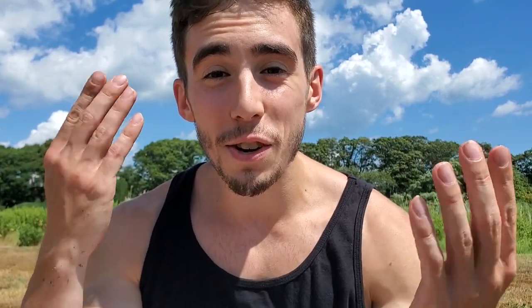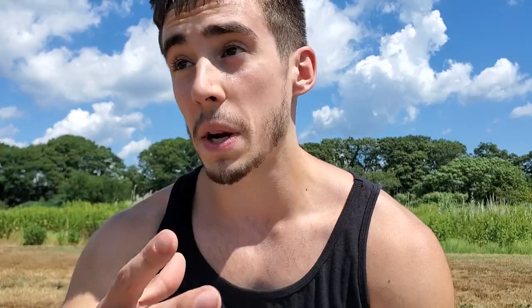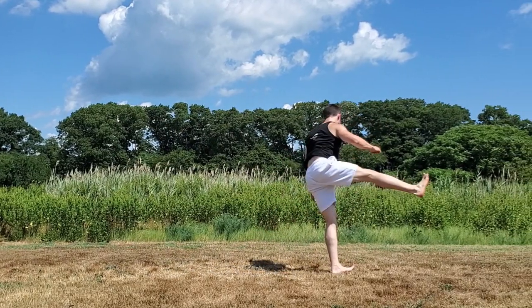There you have it — that is your B-Twist tutorial. This move can be really challenging, especially if it's your first twisting move, so don't be super discouraged if you're having a hard time. If you found this video helpful, give me a thumbs up, go check out my most recent video, and check out the full playlist. Subscribe if you want to learn how to be a ninja this year, and I'll see you in the next video. Peace out.